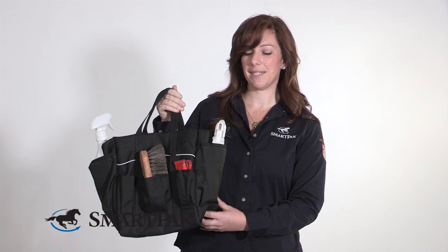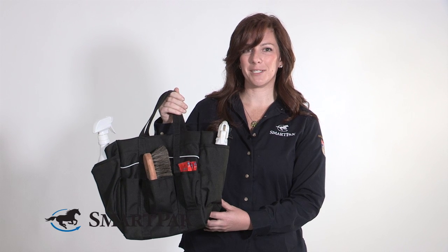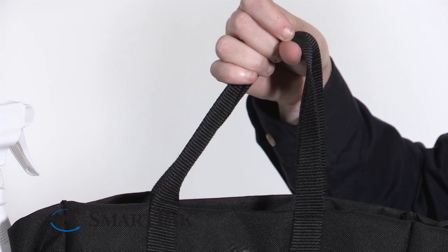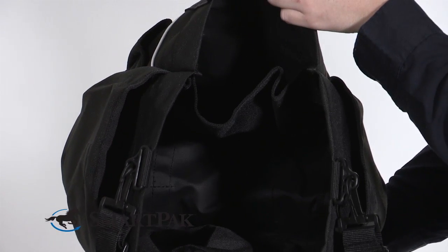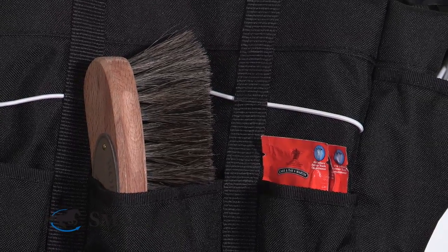Also, it has so much storage space that even I can fit my 12 different brushes and 13 different grooming sprays and mane pullers, and it's amazingly full and still easy to carry, which is something that I absolutely need. The one thing that I've noticed about this grooming tote that tends to be a little different than others is that it's very compartmentalized, so there's literally a pocket for everything inside and out, which makes it really easy to organize your grooming supplies.